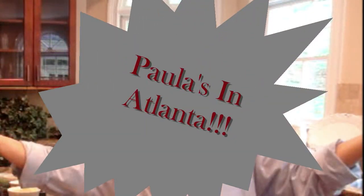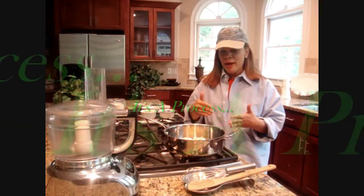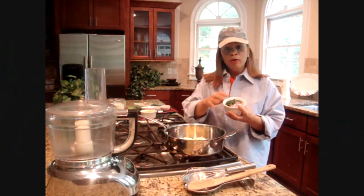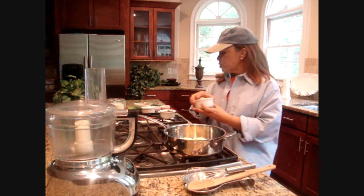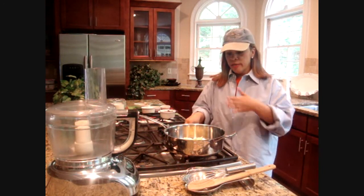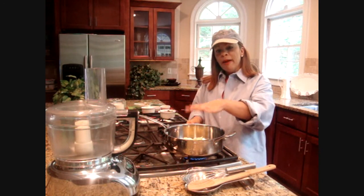Hey y'all, I hope y'all liked Mimi, but I've really got to get down to business. Today Paula's in Atlanta at the Galleria, and as soon as I'm done doing this gazpacho for you, I'm finishing up our red onion gazpacho. I've already gone ahead and diced some of our red onion and green onion tops.